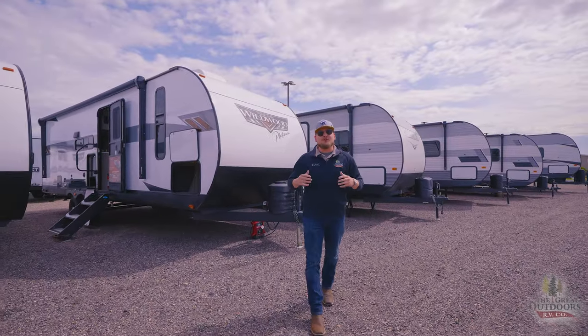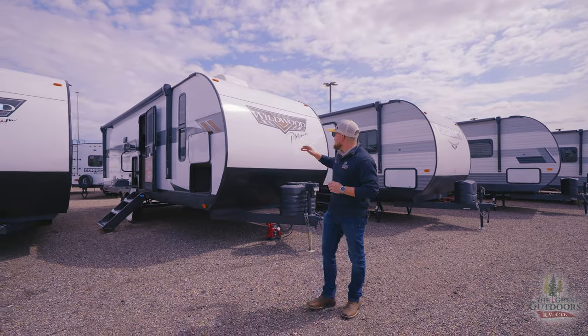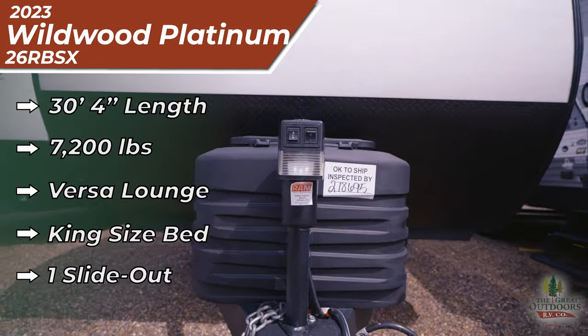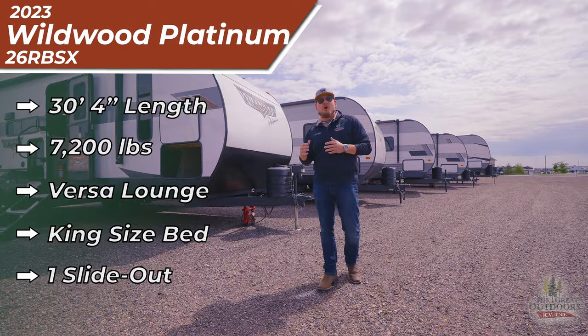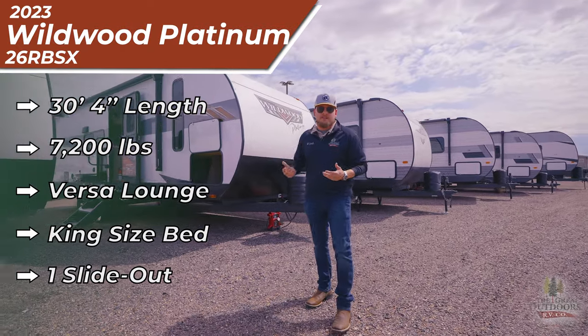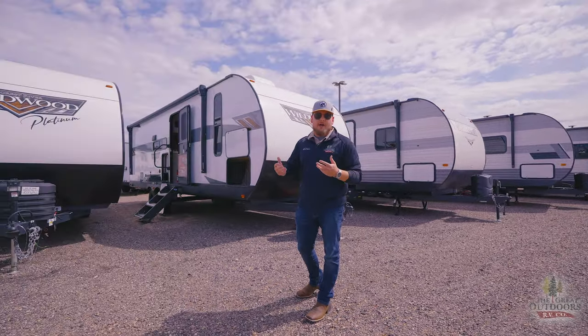What's going on, guys? This is Michael, your RV guy here at the Great Outdoors RV in West Greeley, Colorado. We are here looking at a Wildwood Platinum 26RBSX — that X stands for the fiberglass edition. We've got a couple of additions onto this camper that you wouldn't traditionally see at an average dealership with the Wildwood models.